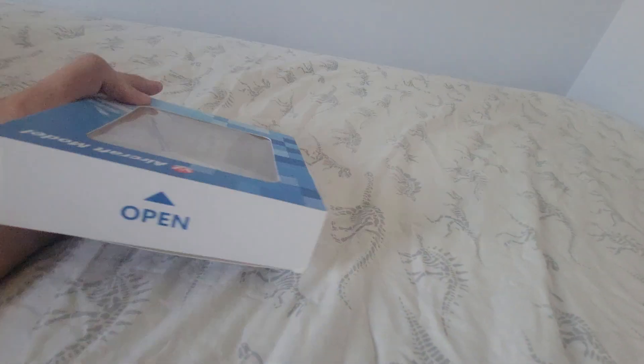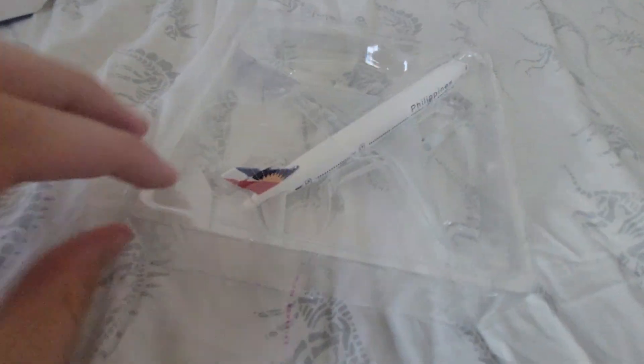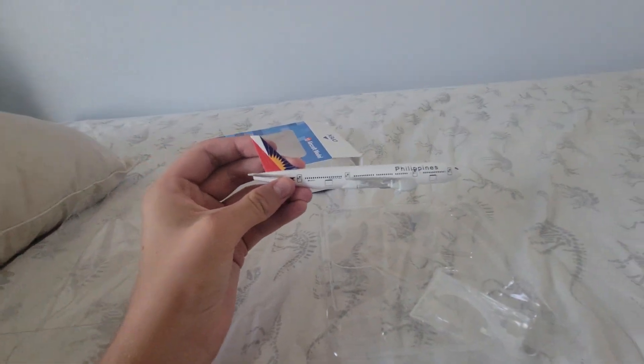Let's open it up. Here it is — paper paint. It's pretty nice.